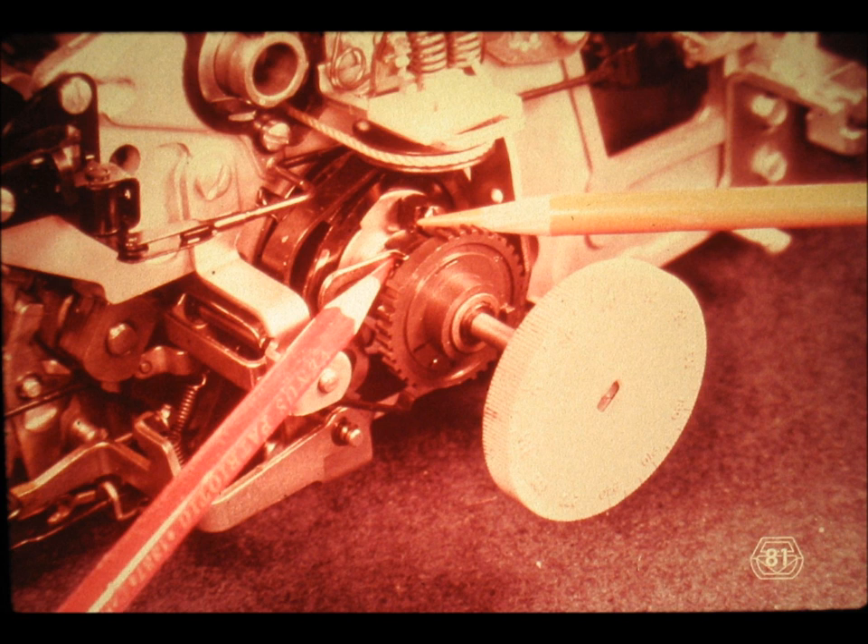Slide number 81. Once the shift ratchet is stopped by the shift clutch release arm — red pencil — the metal lug on the shift ratchet is always in the path of the shift cam stop — yellow pencil. The release arm, or clutch latch, stops the ratchet and, of course, the metal lug on the ratchet. And the metal lug on the ratchet prevents the shift cam from turning too far beyond the point at which the spring clutch is disengaged and at which the shift cam is in its home position.